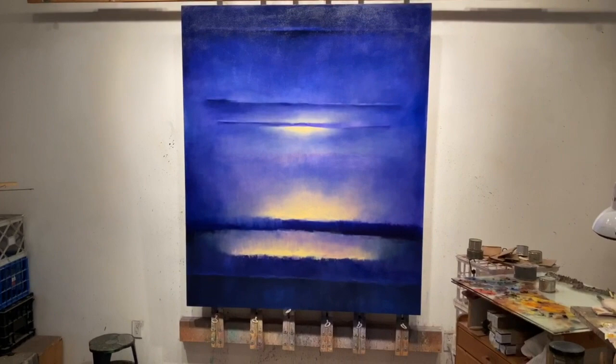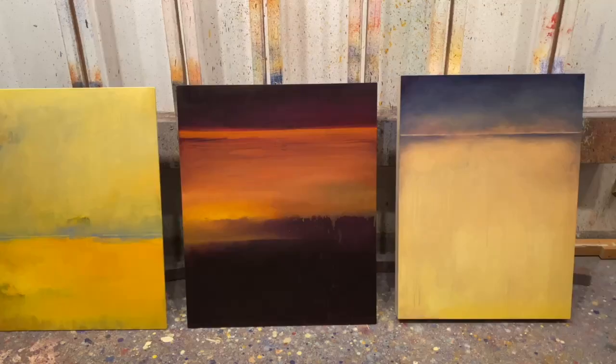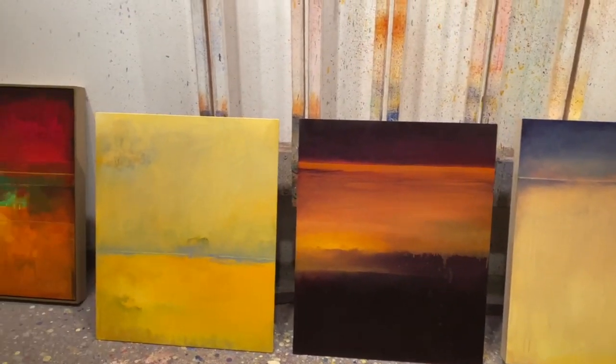The current series is called Within and Beyond, and you can see that piece on the easel. Here are a few other studies from that same series.